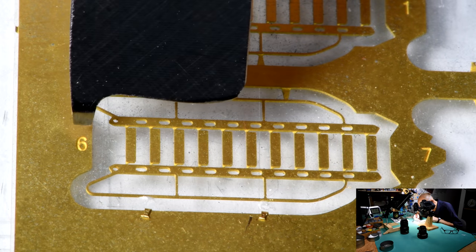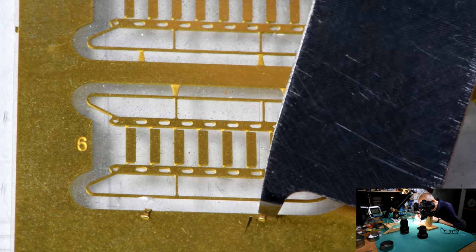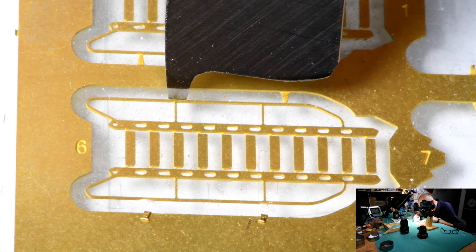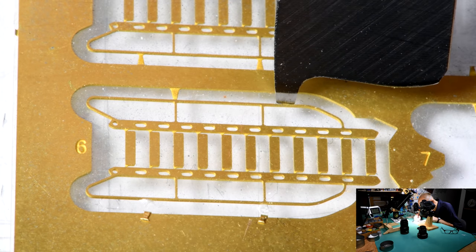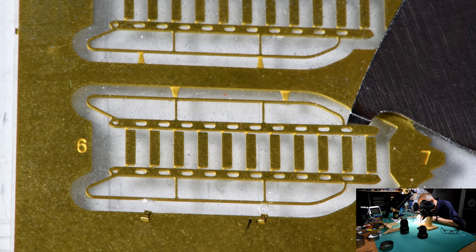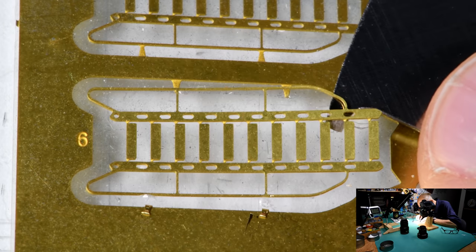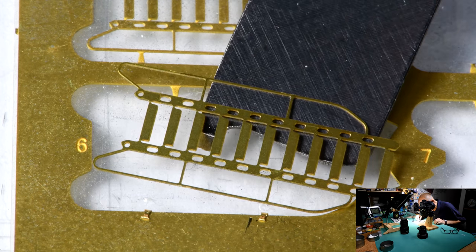Here is our number six. I've already nipped off the tabs on this side of the rail and bent them back out of the way, so we've only got the two here. Now I'm going to do the other one exactly the same way — that's on the other D sheet.